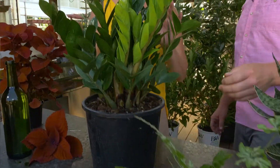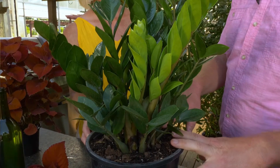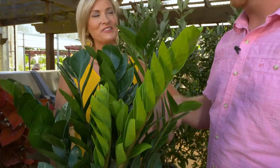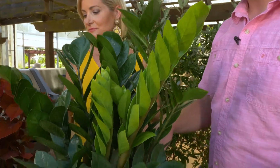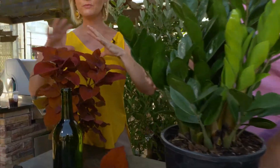This one has almost a feel like a succulent — it's kind of like a mother-in-law's tongue. But this is called a ZZ plant because it's easy to take care of. It's very low-light and very low-water. Again, it's great as a tabletop plant or just to put in your home. This one has a great pop of color.